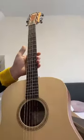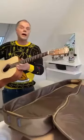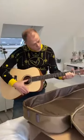Here you can see the quality of the Taylor guitar and the quality is really, really nice. It's a very handsome guitar — a handsome man with a handsome guitar — and the sound...